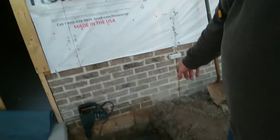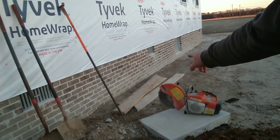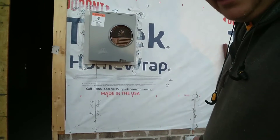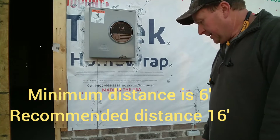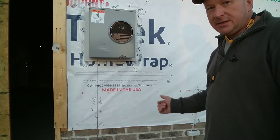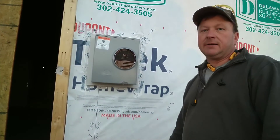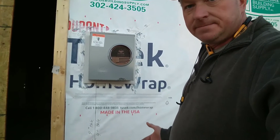I've got one ground rod in that location right there, and the other ground rod — if you see the crawl door — it is two feet before the edge of the crawl door, and that is 16 feet apart. That is twice the recommended length of the ground rod itself. The minimal requirement is six feet apart. This application, we're almost the tallest thing around here and I'd really worry about this house getting struck by lightning. So as a preventative measure, I went ahead and did the 16-foot rule.